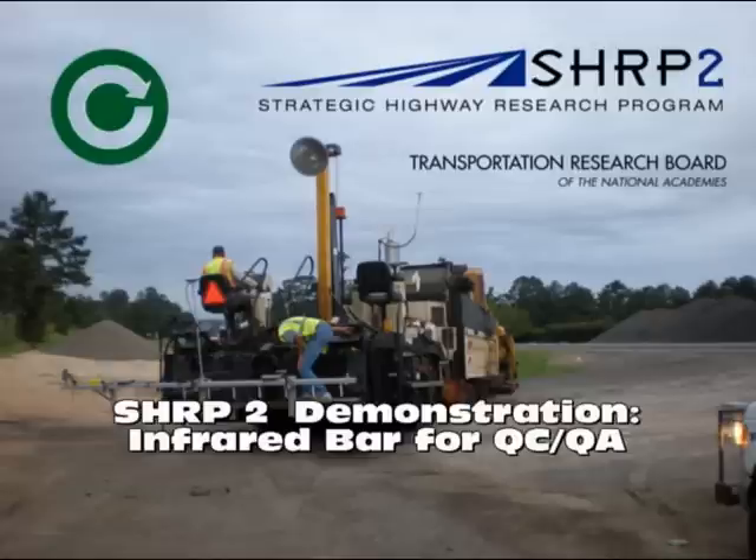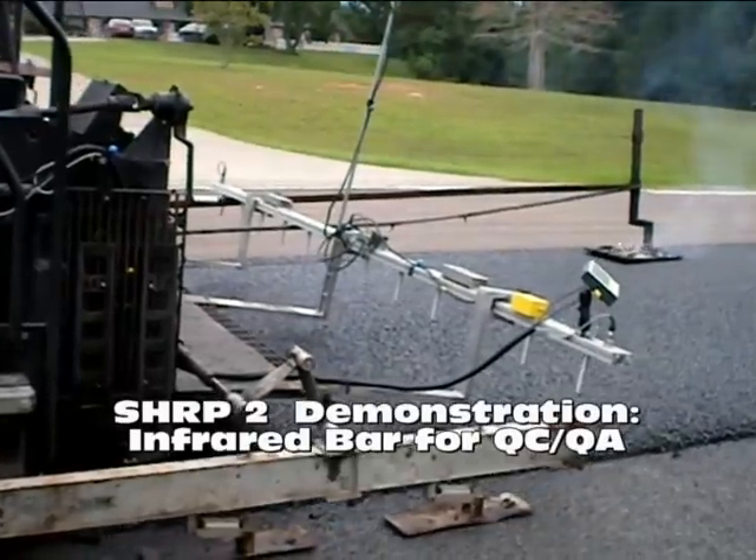Thermal segregation of hot mix layers continues to be a major concern for departments of transportation. The most obvious symptom is periodic low-density areas in the new mat, which can become localized failures in the pavement surface. This is a demonstration of an infrared bar being used for quality control and measurement of new hot mix asphalt layers during paving operations.